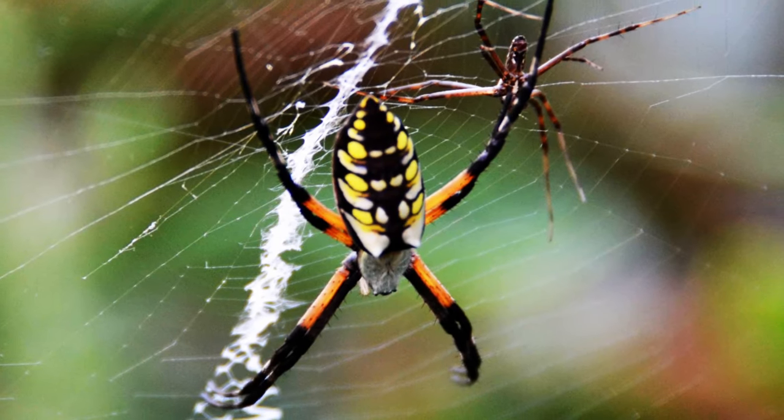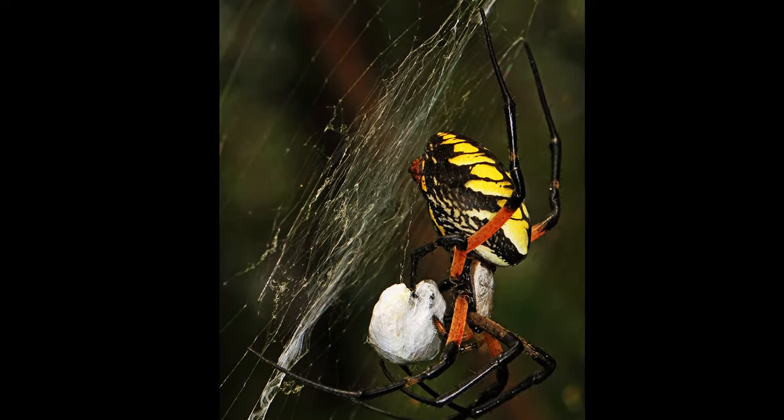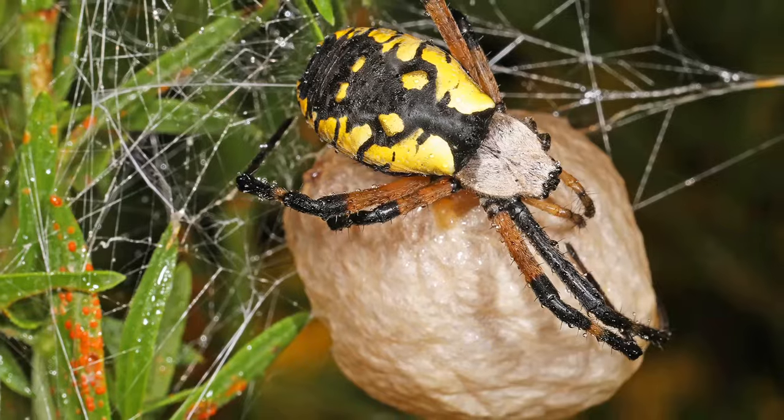The male will gently pluck the strands of a female's web to invite her to mate. Of course, if she's not in the mood, the male will become dinner. And even if successful, the male will spontaneously die during mating and become locked into the female's reproductive parts — which is just weird, but it is a surefire method to ensure that another male does not mate with that female.